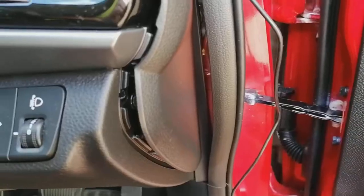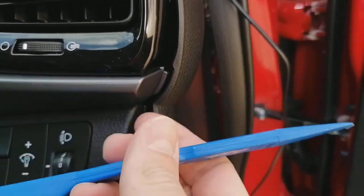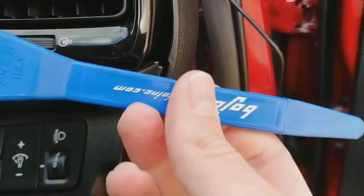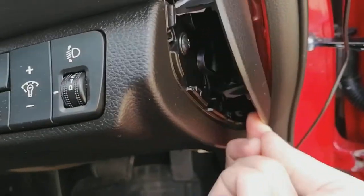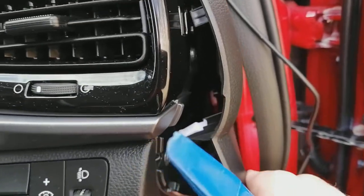We're going to pop this end panel off as well. When you're popping off this end panel it's best to use a plastic leverage tool — don't use a screwdriver, you'll put big dents in your dashboard. These are about a pound from eBay, Amazon, or most car shops. Just pop them in and lever them out — you've got clips all the way around it. Leave it until it basically just comes away completely and remove it.